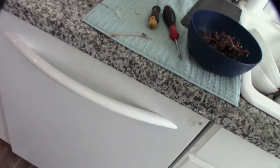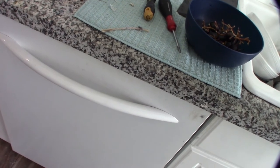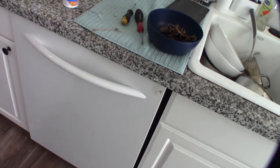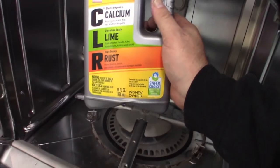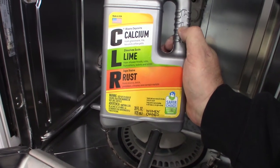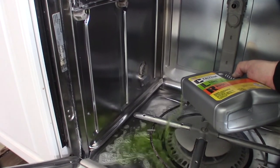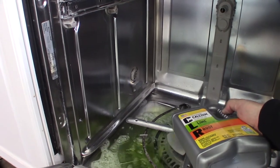You can hear it clicking on and starting to fill with water — there it goes. I'm going to let it fill up and throw some CLR in it. I didn't put the CLR in right away because I didn't know what the pump was going to do — I didn't want it to drain all the CLR out. It's filling up now and we're going to run a cycle. Actually, I think I'm going to let the CLR soak for about an hour.